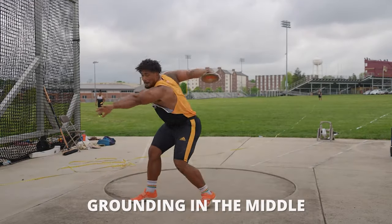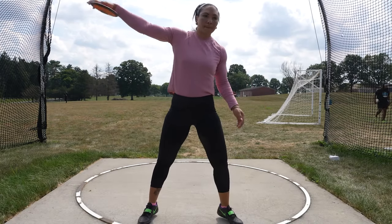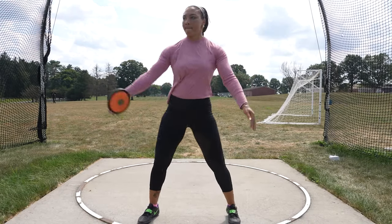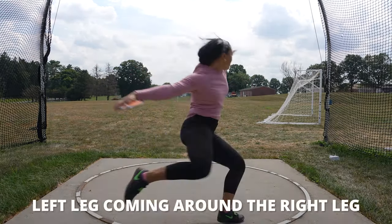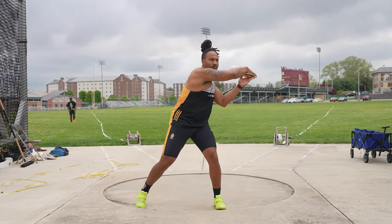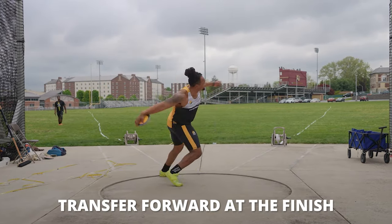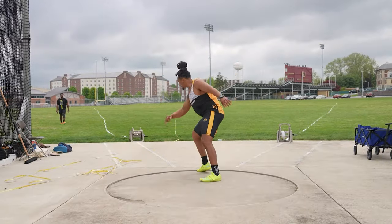We've got to think about moving that right around the left if we are a right-handed thrower, then think about grounding in the middle with a sense of a high point — where are we catching that high point? Is it the middle of the sector? Is it down that left sector? Then letting the left leg come around the right leg in the middle, the left grounds rapidly while we're at 180 degrees or a little bit deeper, and then we want to transition and transfer forward at the finish. If we can have that as our blueprint and technical model, we can build upon that even without throwing the heavier implement. Technique is absolutely key.